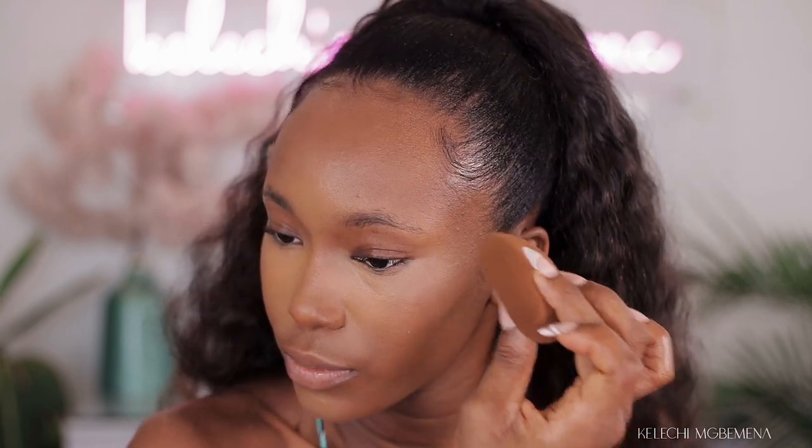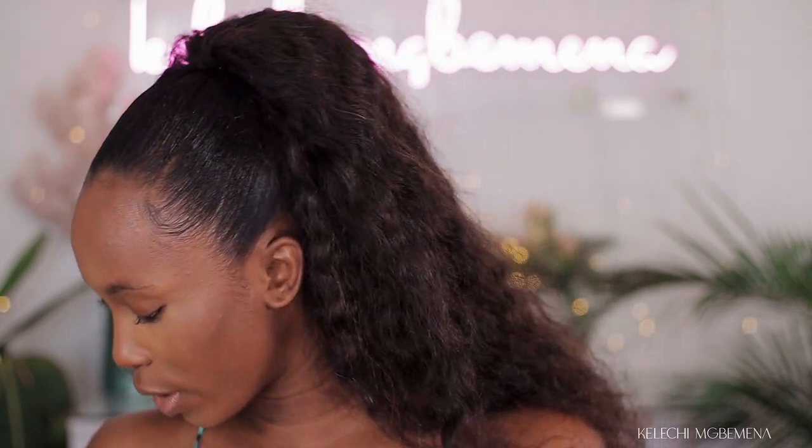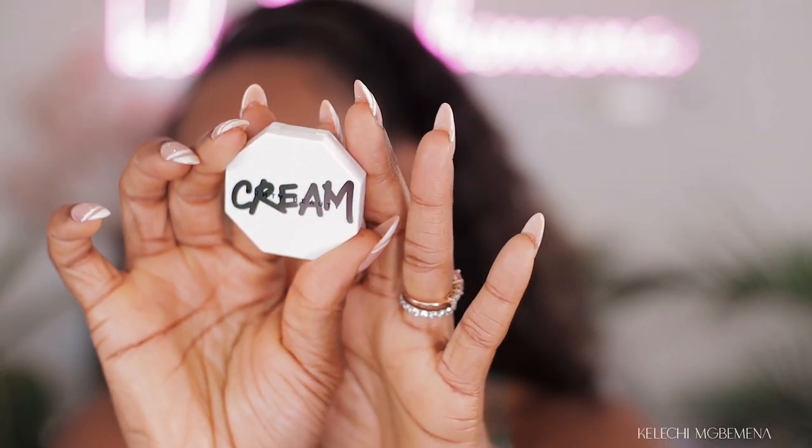Even looking closely you can still see the contour on my face - on the nose it is more natural looking. These are the products we are going to be using for this summer look: we're going to be using the Brow MVP, the Full Frontal Mascara, the Kilowatt Freestyle Highlighter Jewel, the Fenty Beauty Gloss Bomb, and lastly the Cheeks Out Freestyle Cream Blush. So I'm going to focus on these five products. Since I've done my foundation and contour, this cream blush is in Strawberry Drip 05.